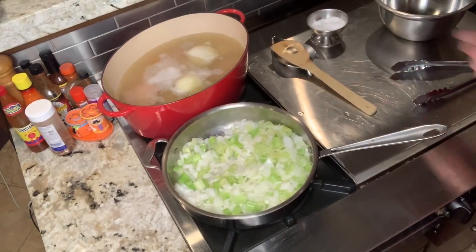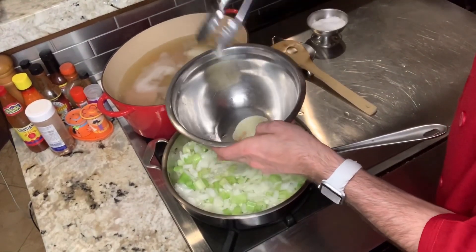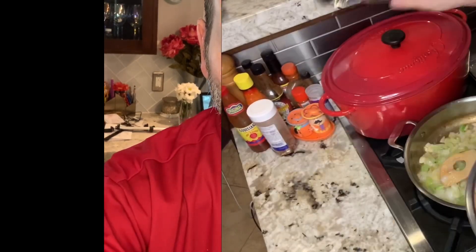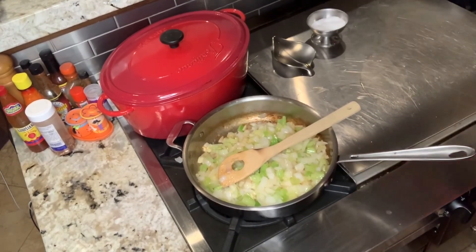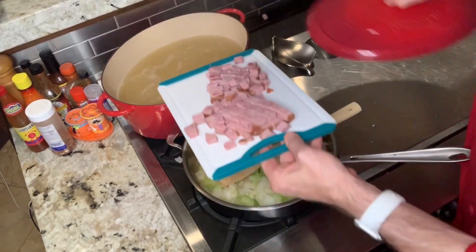We're going to take the onions out of the stock and fish out the ham so we can dice it up and add it back into the beans. Step three: let's mix it all together and let it make magic. The smell of these onions and butter and parmesan and ham is so good right now. Ham goes in!